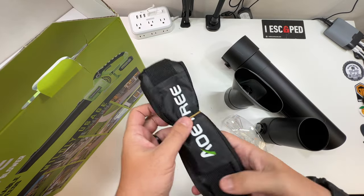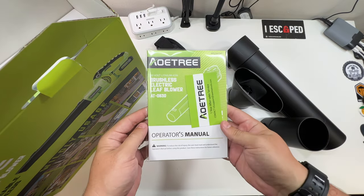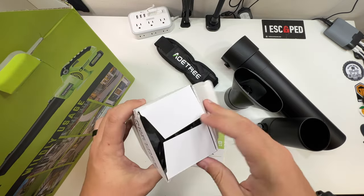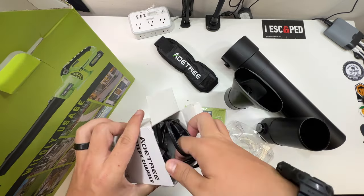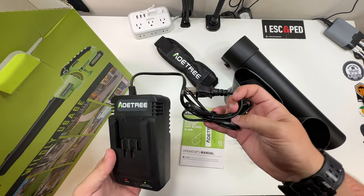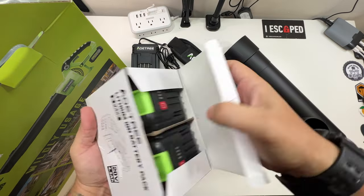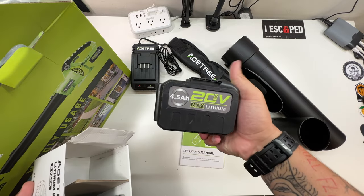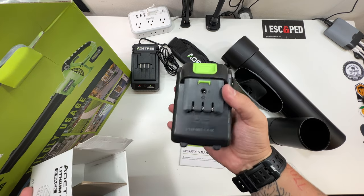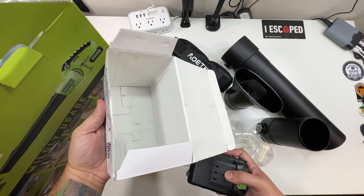Wow, metal — that's pretty nice. We've also got an instruction set, and there's our battery charger. Every box is labeled, love it. And of course the batteries: two included 20-volt 4.5 amp-hour lithium batteries that just slide right into place with a nice little release. I like it. That's it for that box.